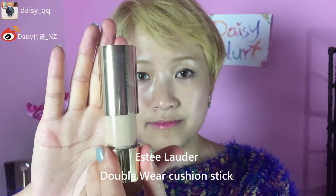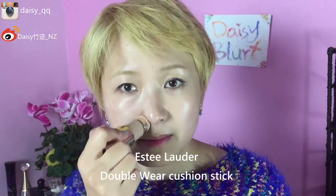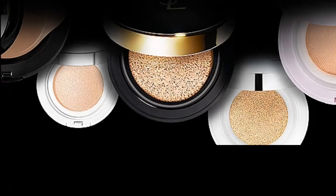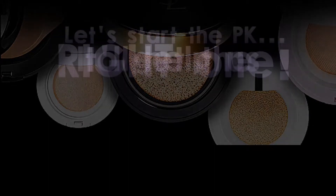Now let's have a look before and after. Moving on to the next one, which is the Estée Lauder Double Wear Cushion Stick. This one has a really small applicator in the head, so I'm actually still using my brush — it would be much faster. After we put it on, let's have a look and see how it looks. We're going to compare them from the look first.